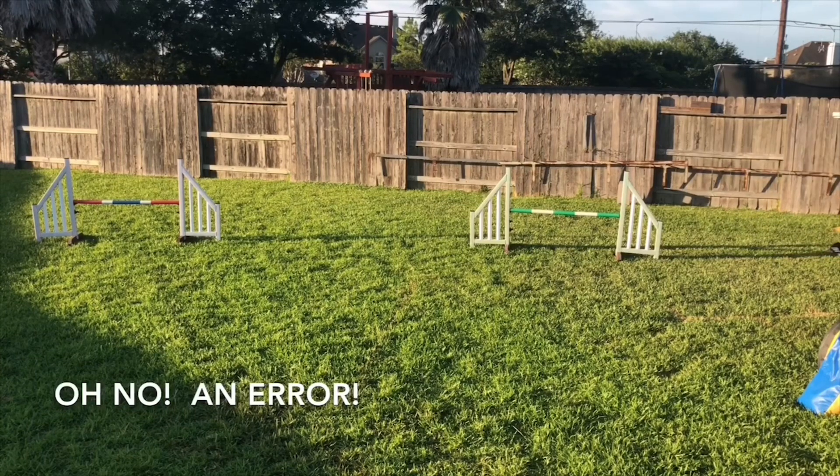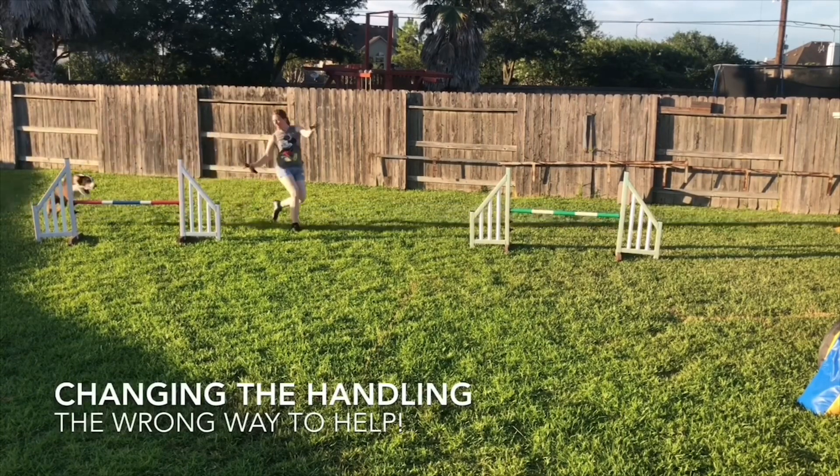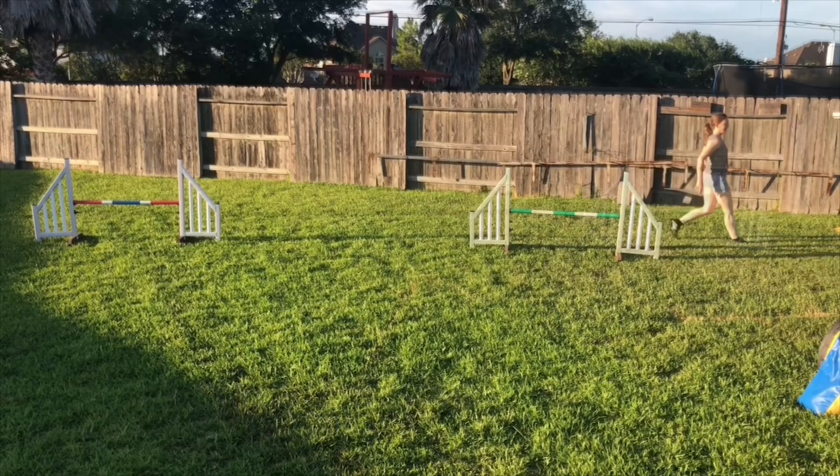Let's start off by looking at the wrong way to help my dog, and that is changing my handling — doing a whole bunch of stuff that I wouldn't normally do for a Threadle — to try to get him between those two jumps. So now I got the Threadle, but I changed my handling, which means the gap in my dog's understanding of the Threadle handling has not been filled. He still doesn't understand the Threadle handling. I was just able to get through this particular sequence using that handling band-aid.